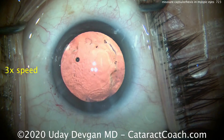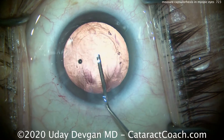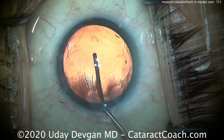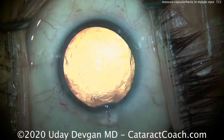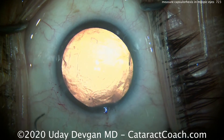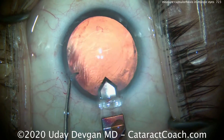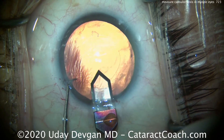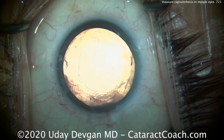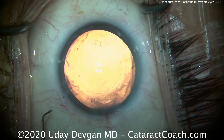You're much better off aiming for a slight or even mild degree of myopia. Here we're filling the capsular bag with viscoelastic to expand it, and you can see there's a really nice round capsulorhexis. We're going to put the lens in the eye, but first we need to slightly enlarge the incision. We'll use the diamond keratome one more time to slightly open the incision. This patient also happens to have astigmatism at that meridian against the rule, and that incision is actually going to help the patient.